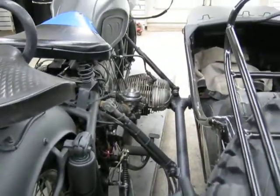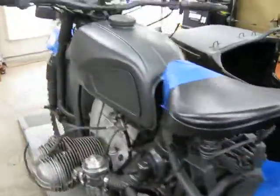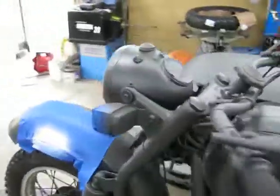I'm going to proceed with the bike itself. We'll get the knee pads back on and keep the lettering on the bike, and we'll start unmasking.